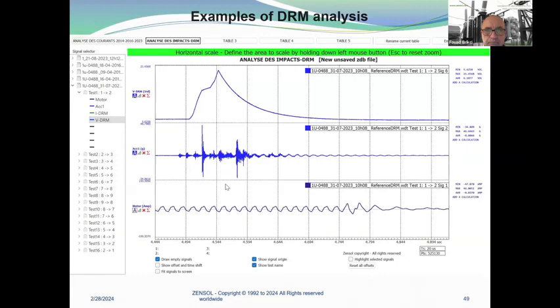Here is an example of an action plan to elaborate predictive maintenance for transformers with OLTCs. Step one: establish your transformer list with OLTCs to monitor. Step two: for each transformer, do a complete test to get a reference — using the Zensolve checklist so nothing is missed. Step three: produce a complete report analysis for each transformer OLTC using the Zensolve template. Step four: according to the diagnostic results, establish a maintenance plan for each transformer, then do periodic vibroacoustic tests online or offline.